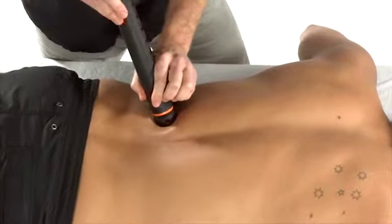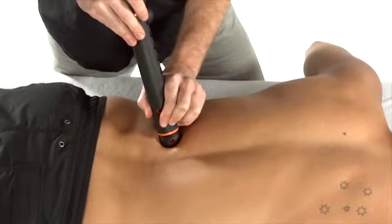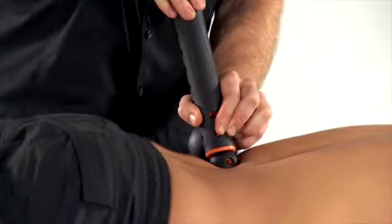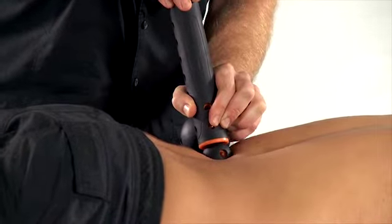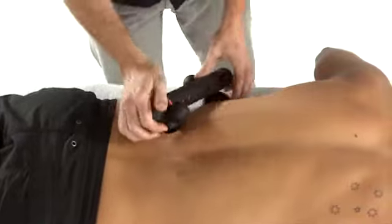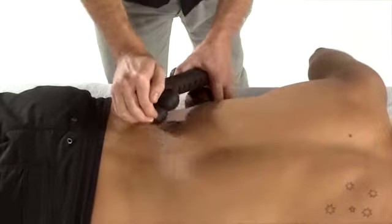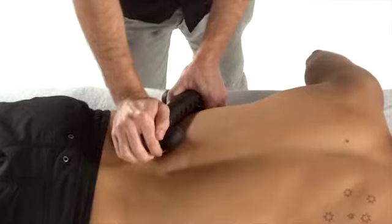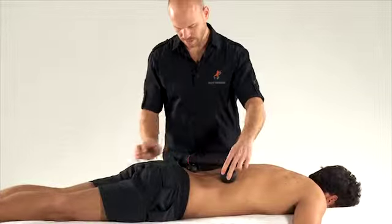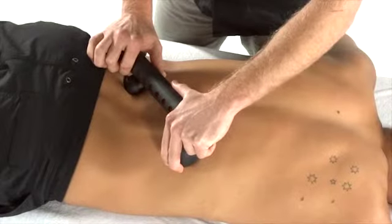This same region can also be targeted using the treatment mate in an upright position, using the bottom hand to modulate the release or just doing a mobilisation using the upper body. You could also drop the pivot point onto the plinth and access these same structures, then move down into the L4-L5 level.